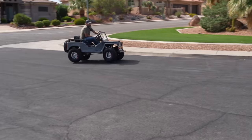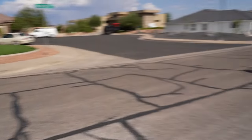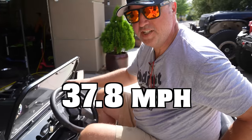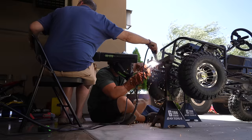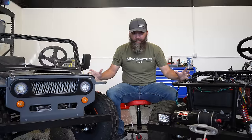These are X-Pro Mini Jeeps. You can fit two grown adults in them — or maybe one and a half grown adults. We are going to modify them, take them to Moab, go up Hell's Revenge, and have Rory recover our dead bodies.